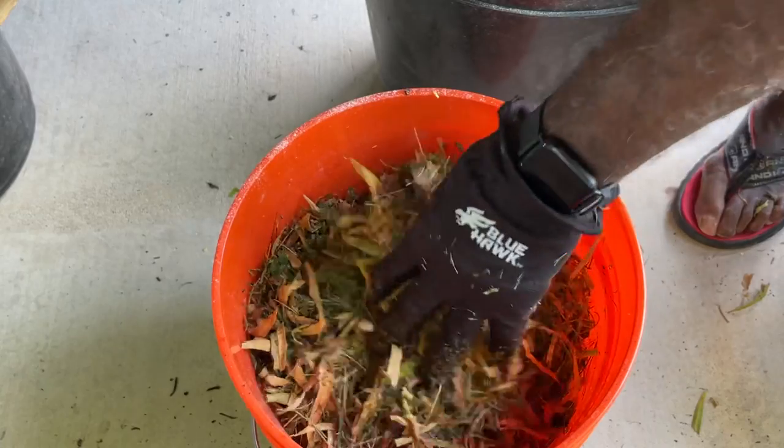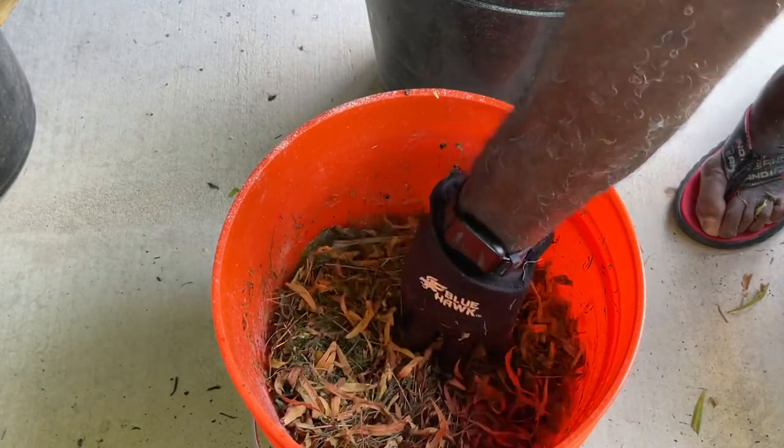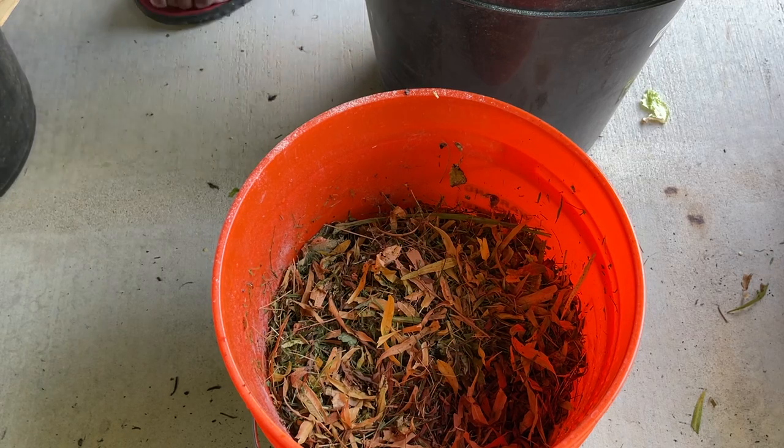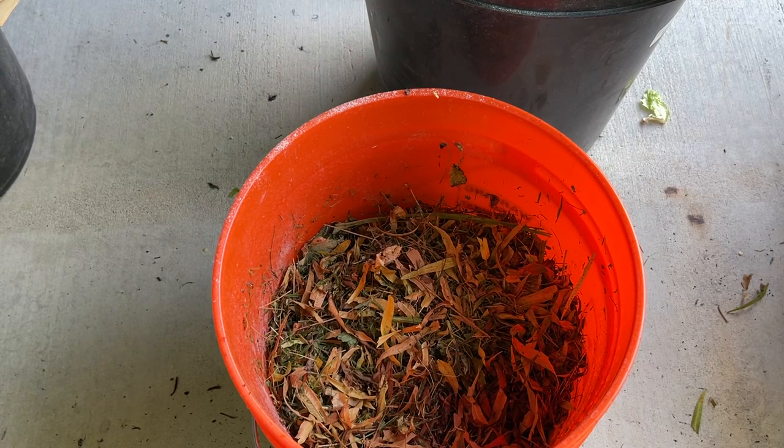So that's about half full. I'm going to go ahead and put some water in there. I've got rock dust, leaf mold, and biochar in there. So I'm ready to go — let's wet this one and make another one.